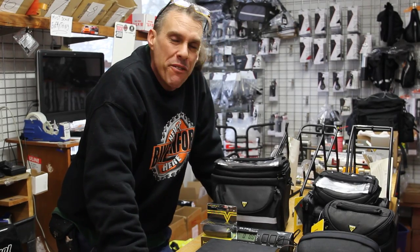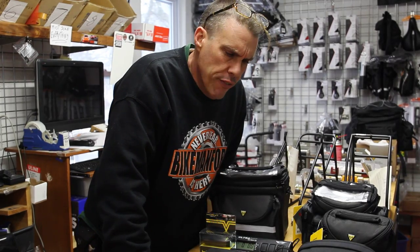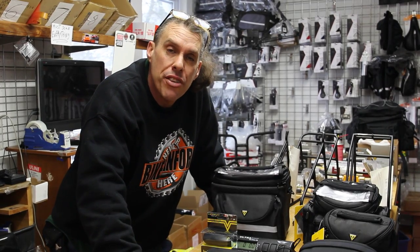Hey guys, welcome back to the Bike Man for You. We are doing the old sounding device. In the state of New York, which is where we live, you have to have a sounding device on your bicycle.